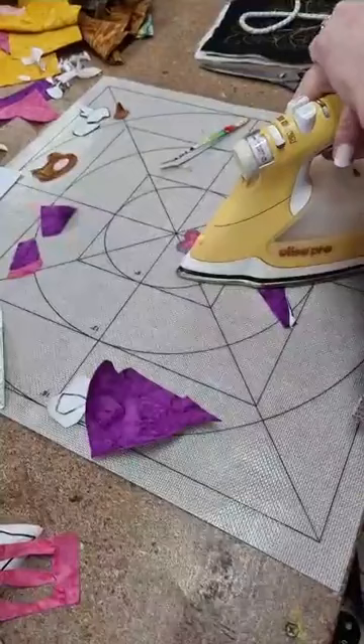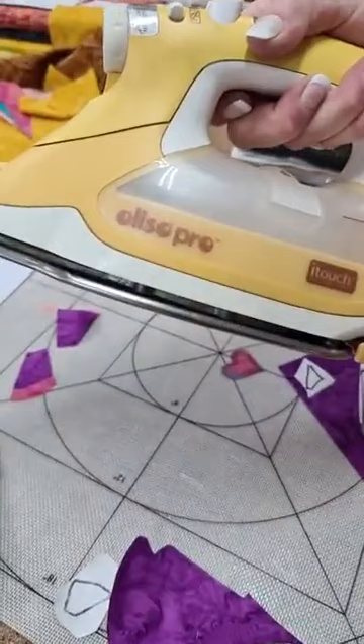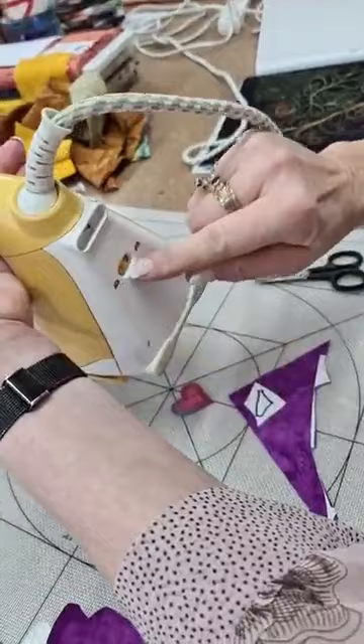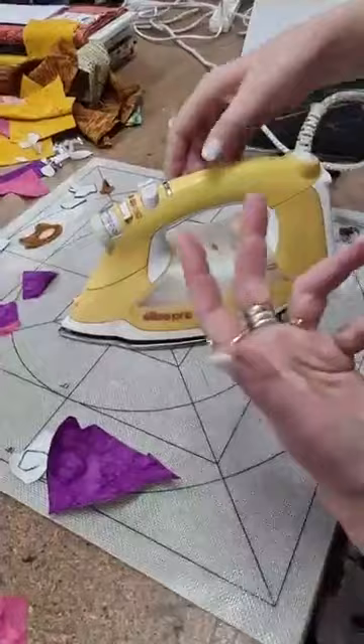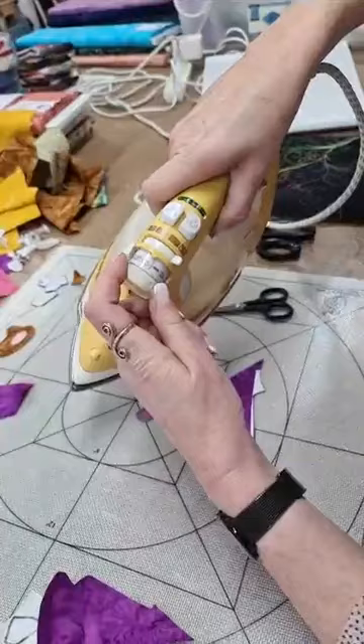The brand of iron is Oliso. I can organise one through Statewide Sewing Centre — it's called an Eye Touch. At the back it has a setting for down or up; if I flick it across and pop it down, it'll just pop up when it overheats. It also has steam or no steam, spray, and settings for synthetics, wool, silk, linen and cotton.